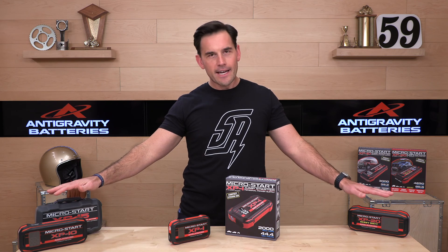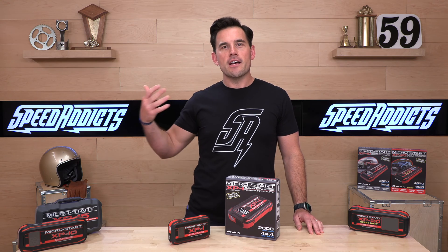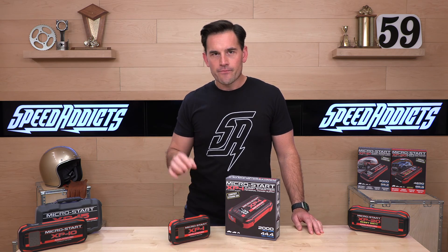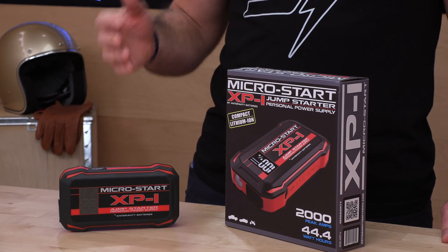When you move up to the bigger ones in the line, you're going to pay more but you're going to get more capacity. In some cases, you'll actually get more peak amps. You can charge your 12-volt devices, laptops, USB devices, any of that sort of stuff, and of course, jump start.